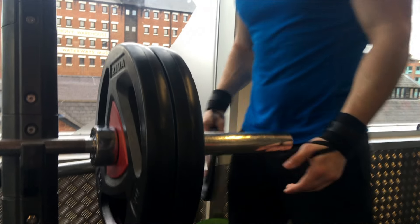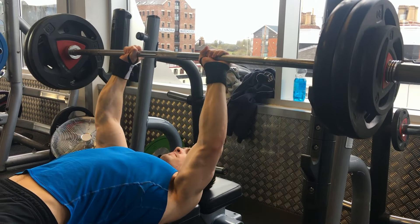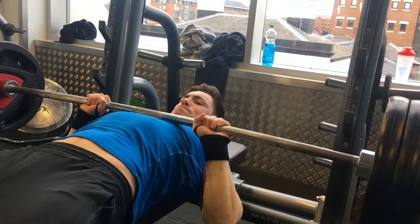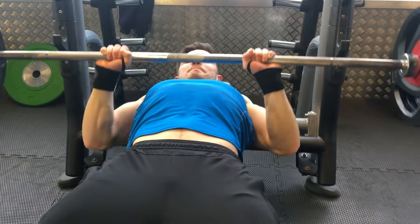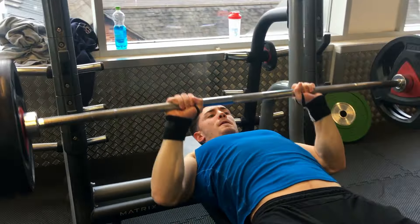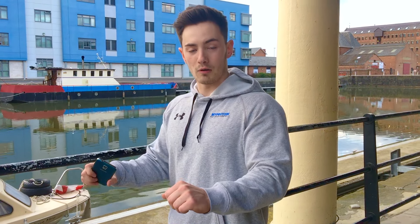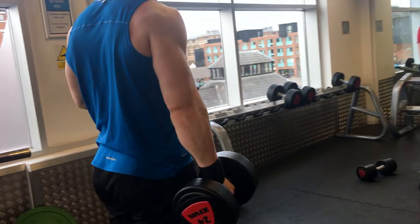We started off with close grip bench for the triceps, superset with hammer curls. Our rep range for this one was six to eight reps on each exercise. Tips for the close grip bench: don't go too narrow as you put some strain on your wrist. Go to a distance on the bar that's comfortable for you. Try and keep your elbows nice and locked in to put more strain on your triceps — when you go down, don't flare your elbows out. Keep them locked.